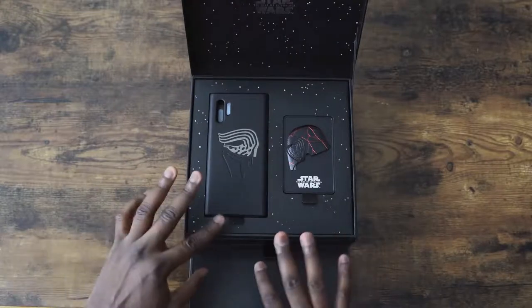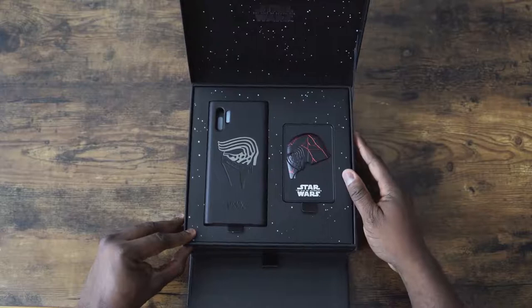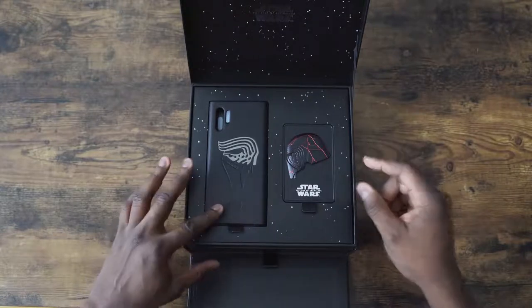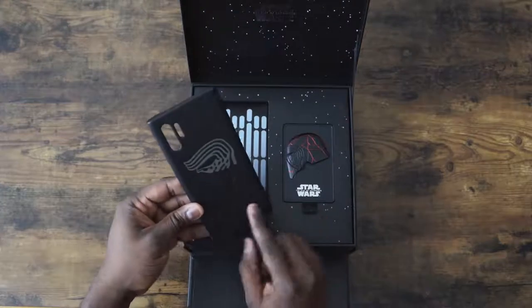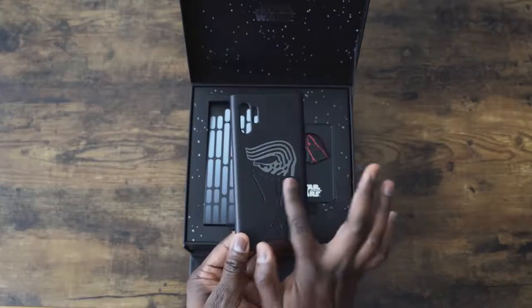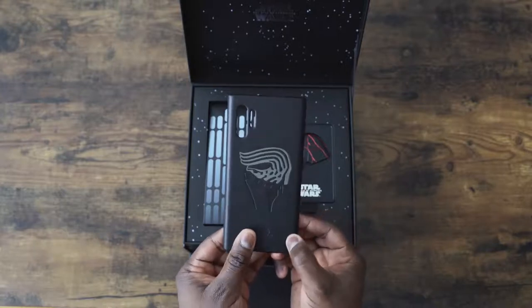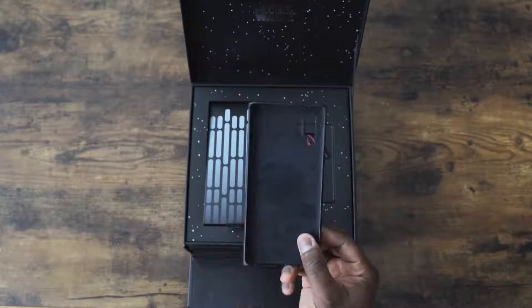We've got stars. It says Star Wars: The Rise of Skywalker. We've got our case here for the Note 10 Plus — black case, Star Wars etched. It feels like leather, I would say, with this kind of soft velvety interior, which is pretty cool.